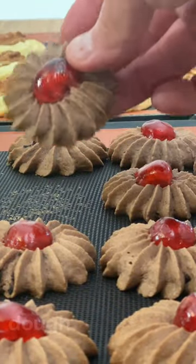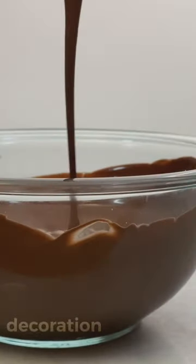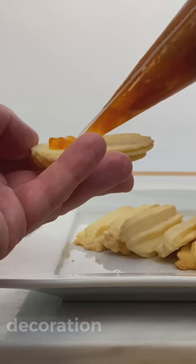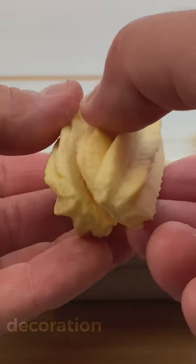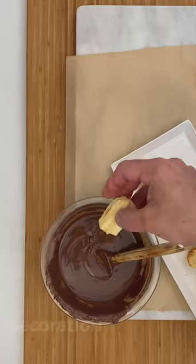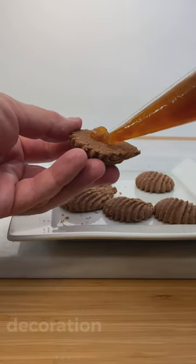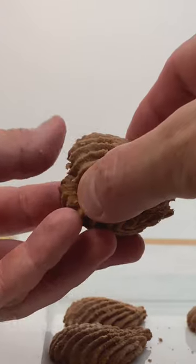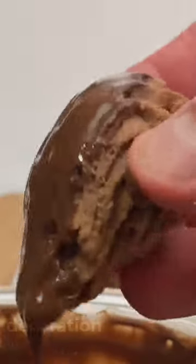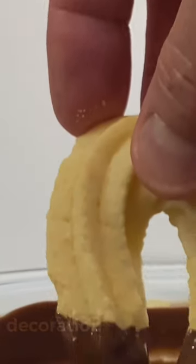Now let's decorate. Melt the couverture chocolate in the microwave or in a double boiler. Make a sandwich with 2 little sticks and some apricot jam, then dip half in chocolate. Stick the chocolate seashells with apricot jam as well and dip half in chocolate. Let them crystallize on parchment paper. Dip the horseshoe tips in couverture chocolate.